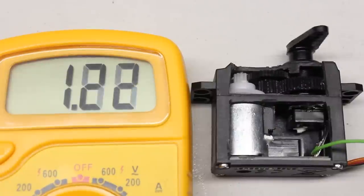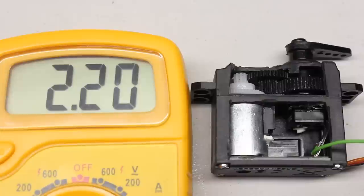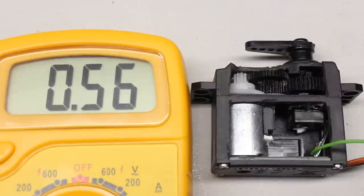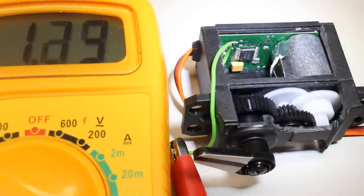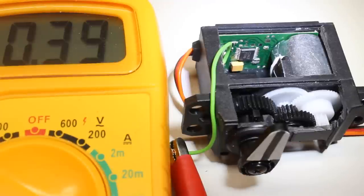A potentiometer operates as the rotational sensor of the servo horn. The voltage at the middle pin of the device is proportional to the angle of rotation. According to the voltage output of the potentiometer, the electric motor is controlled by the port at the bottom of the servo.